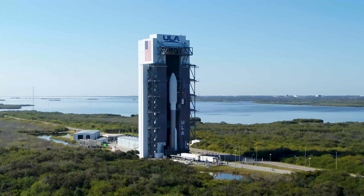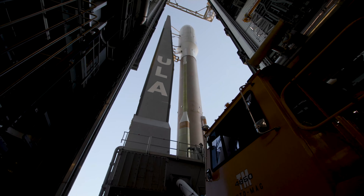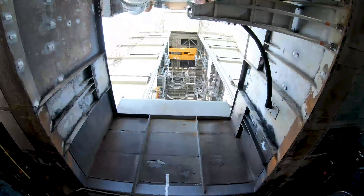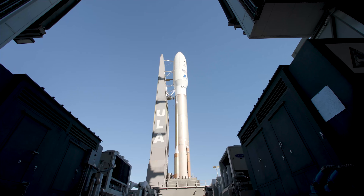Securing Centaur LH2. Securing Centaur LO2. Launch enabled. FCS arm. FCS count started. Reduce ECS for launch.